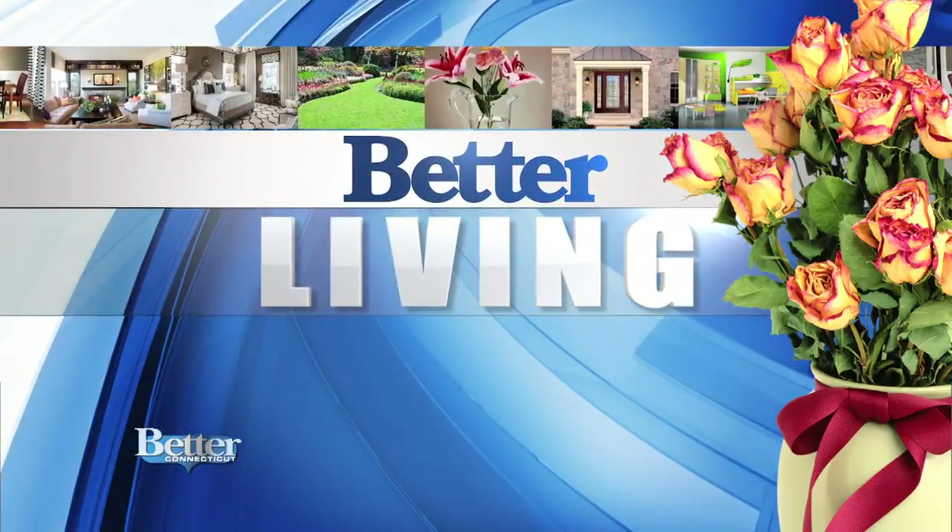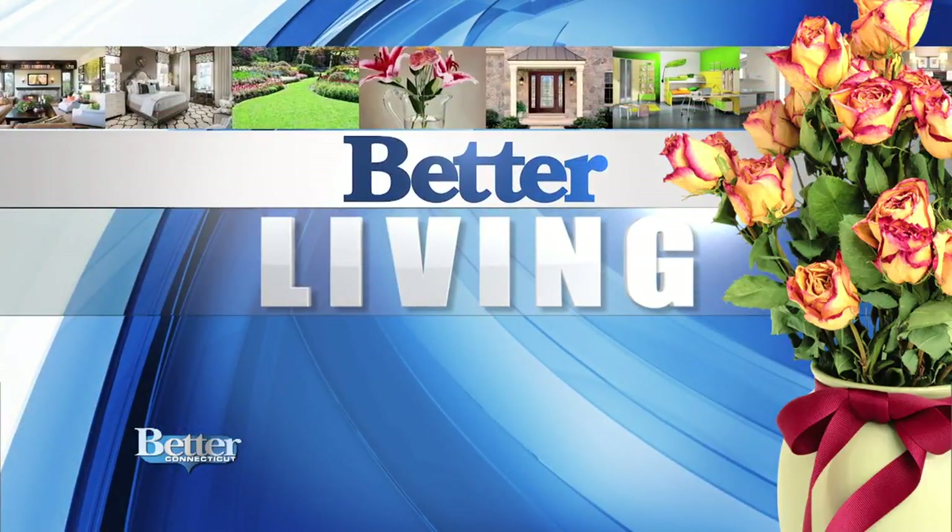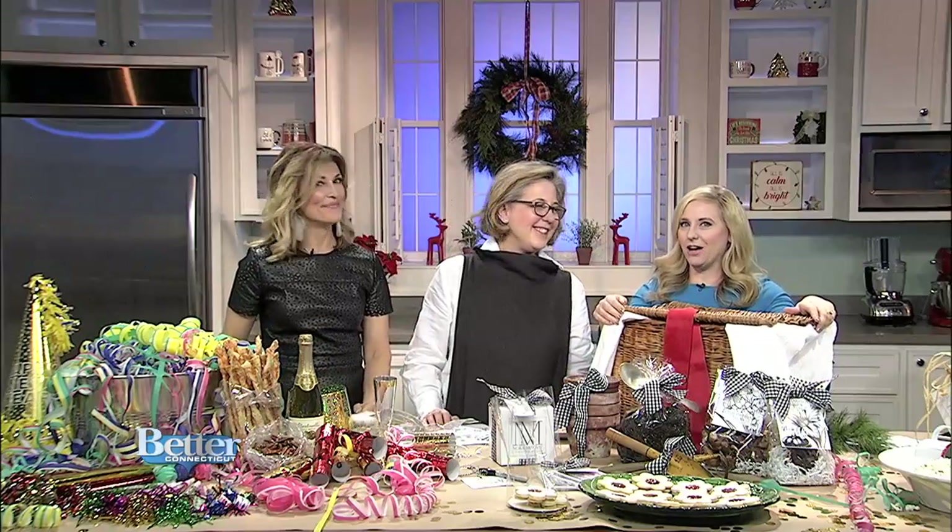In Better Living today, we are learning about how to make something called a holiday hamper. We're not talking about hampers for dirty laundry — we're talking about baskets that are filled with beautiful gifts. And the wonderful Nora Murphy is here from Nora Murphy Country House with the how-to.